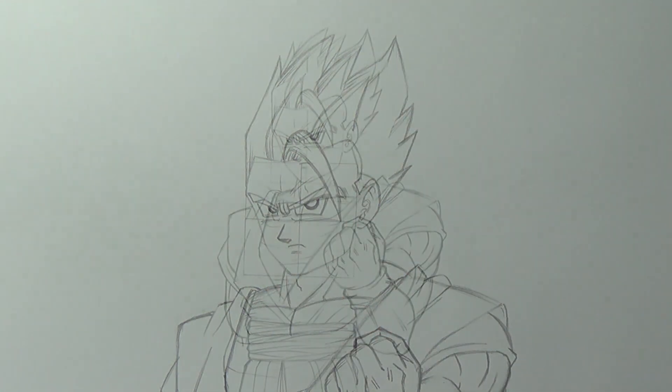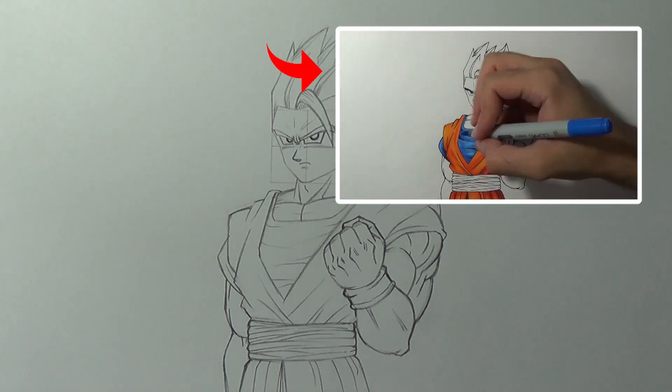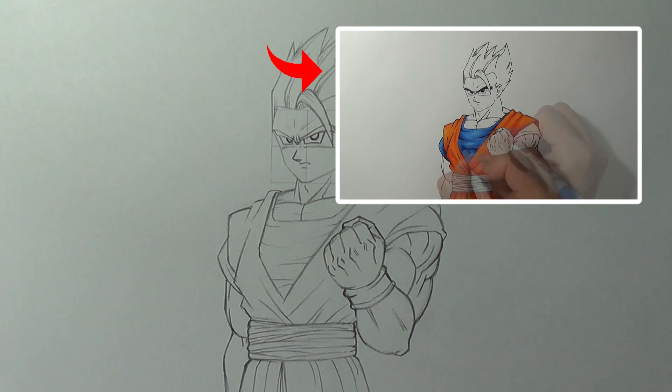This is how we draw Gohan in his ultimate form. Let me know what you think in the comment section, please share this video with your friends — doing so will allow me to do more of these tutorials in the future. Don't forget to give me a thumbs up. To watch the final product of this drawing, click this video, and as always, stay awesome and I'll see you on the next video.